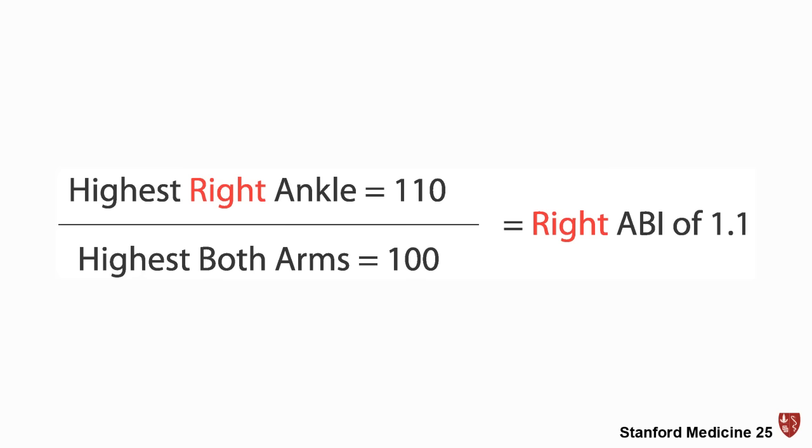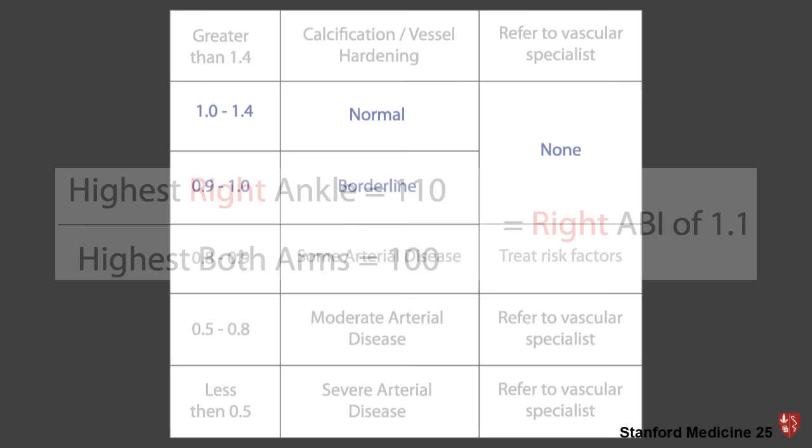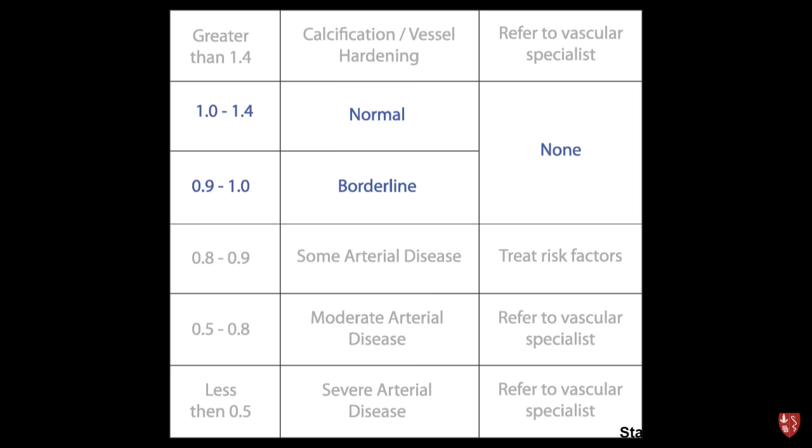In our example, the patient's highest right ankle pressure was 110, divided by the highest blood pressure in both arms of 100, giving a right ankle brachial index of 1.1. An ABI of 1 to 1.4 is normal; 0.9 to 1 is acceptable — neither requires intervention. A value of 0.8 to 0.9 suggests some arterial disease and treatment of risk factors is advisable. A value of 0.5 to 0.8 suggests moderate arterial disease, and less than 0.5 suggests severe arterial disease — both should be referred to a vascular specialist. A value greater than 1.4 can indicate calcification or vessel hardening, which also should be referred.